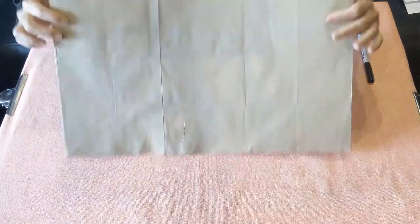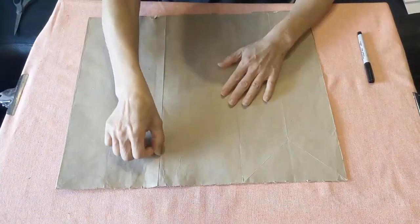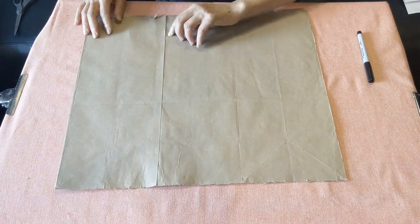Now we have a big piece of paper we can use for our card. When you close up the paper to make a card, for example—